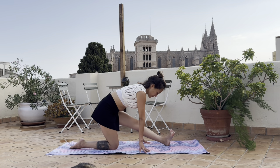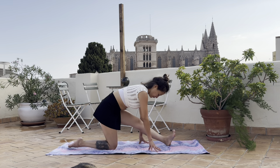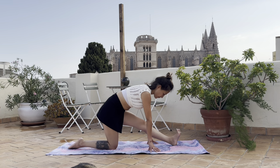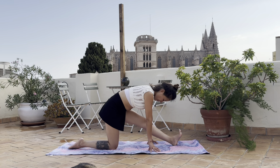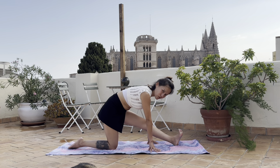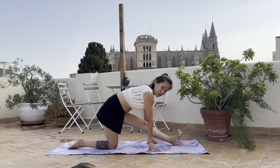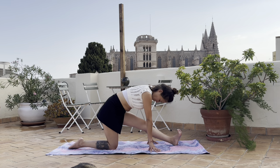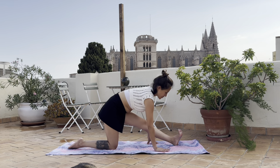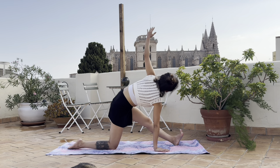Keep the elbows open and push the hips back, lift the toes and flex them - come into this half split pose. Bring the heel of the left foot down and place the hands to the side. Move the foot a little bit in front so we have a bigger range of motion. Stretch, stretch - range of stretching. Inhale here, exhale and lift the right arm up.